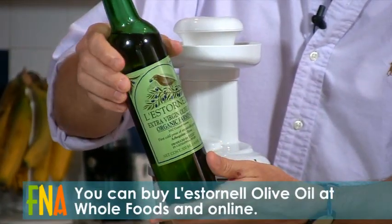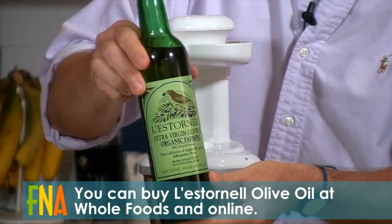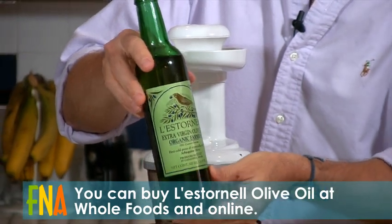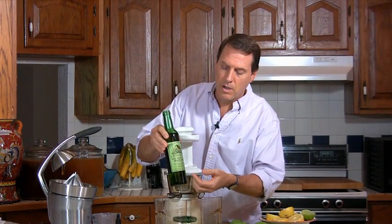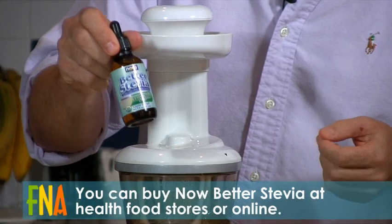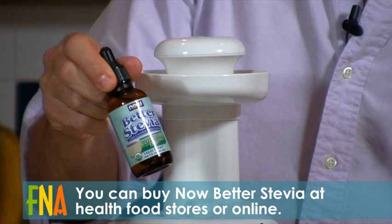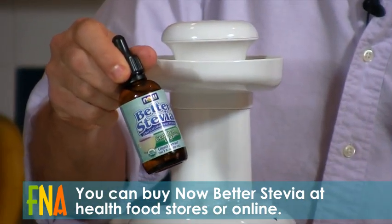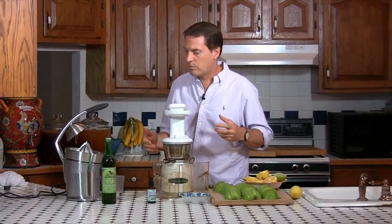This brand is Lesternell — L-apostrophe-E-S-T-O-R-N-E-L-L. It's a wonderful brand. It's very expensive, but it tastes wonderful because they grow the olives mixed in with almond trees so the pollens mix, giving it a really wonderful flavor. We'll also add a little bit of stevia. This is an herbal sweetener that's very sweet but doesn't feed parasites, yeasts, molds, or other pathogens, and it actually will help heal the endocrine glands.